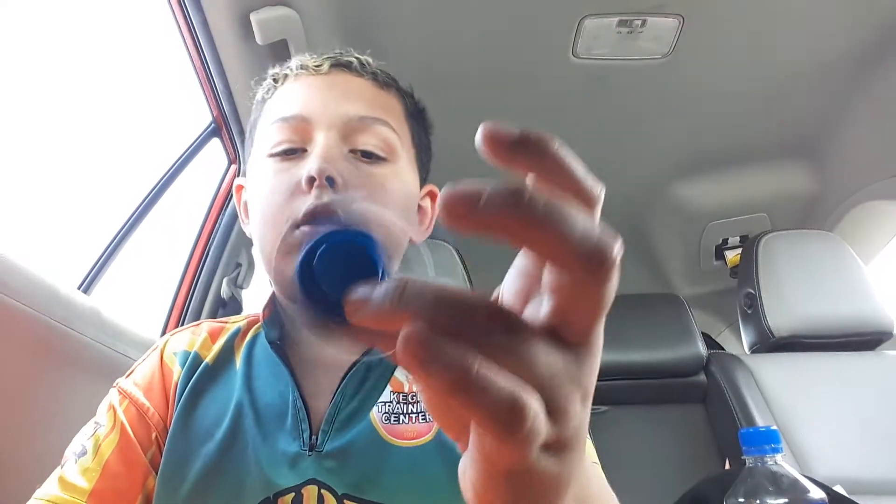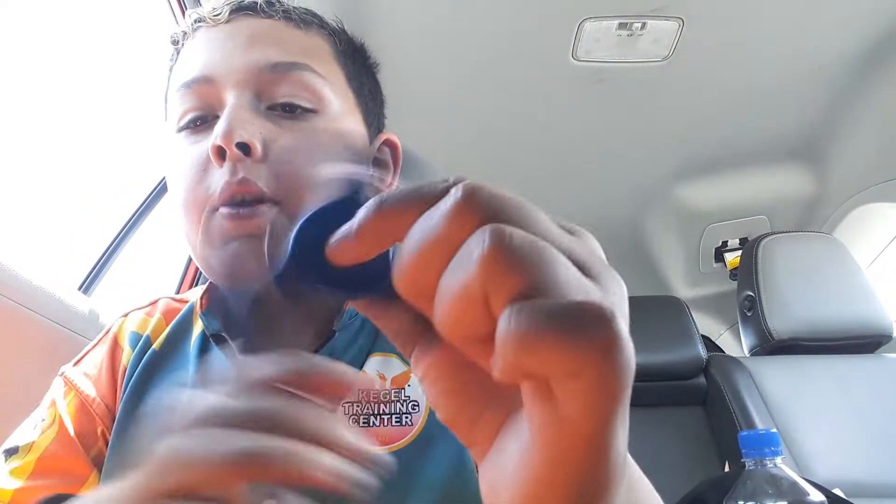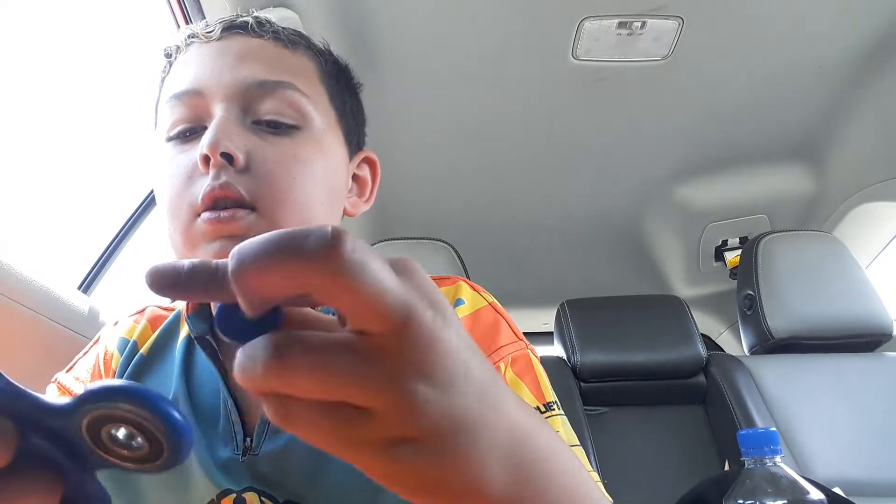So I got this fidget spinner the other day. It was in my last unboxing. And now, this spinner is good, but I don't really like this part because it doesn't spin as good with the caps off.